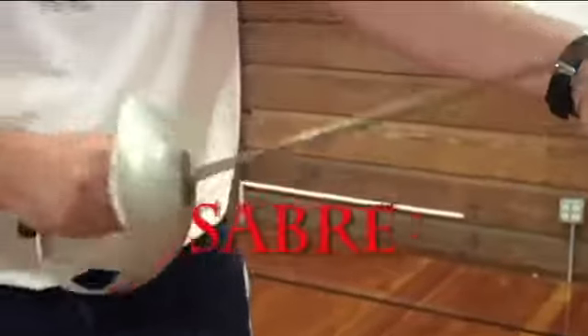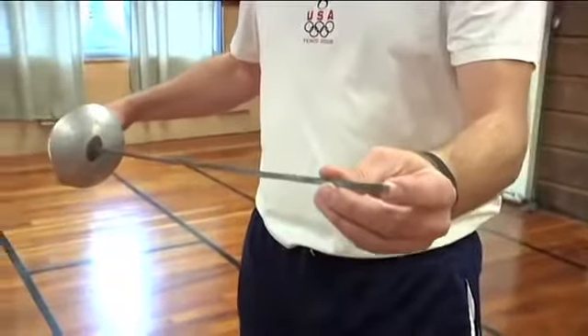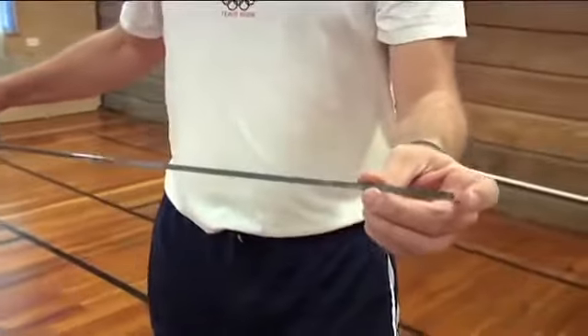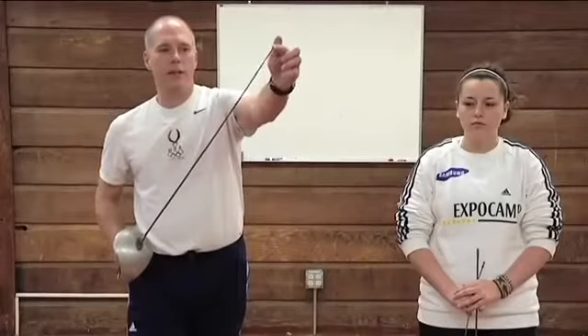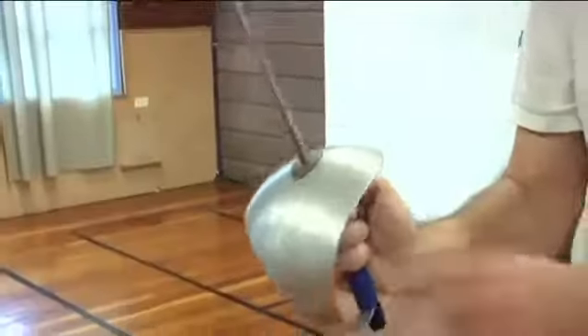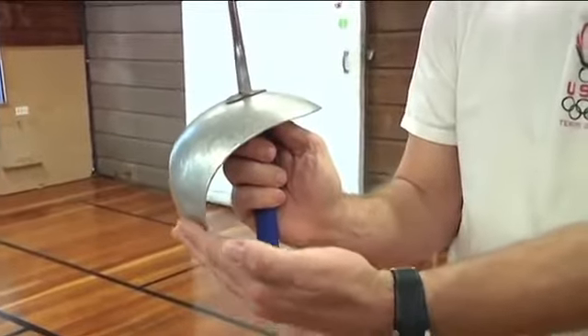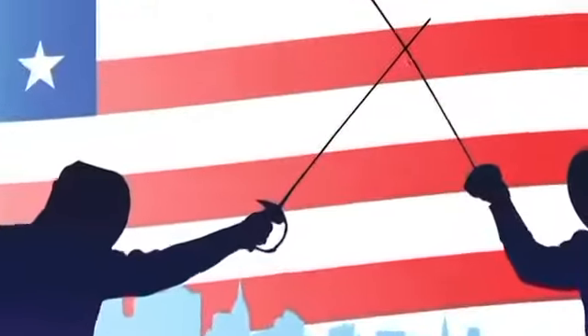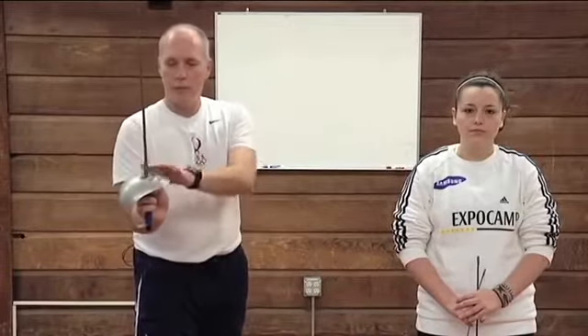The third weapon is called the saber. The saber is the only weapon in the sport of fencing that's actually a cutting weapon. Unlike the foil and the epee, it has no tip at the end. You can score with the saber with the tip or the side of the weapon. The bell guard is differently shaped — it curves around your hand to protect it from cuts and to allow you to capture the opponent's blade against your bell guard and blade to stop their attack from scoring.